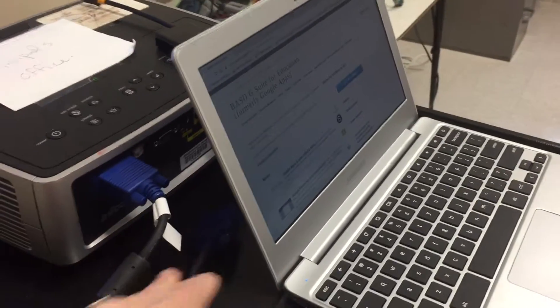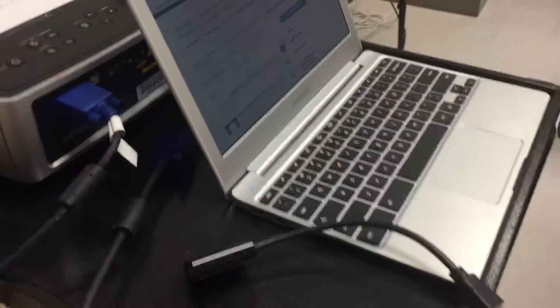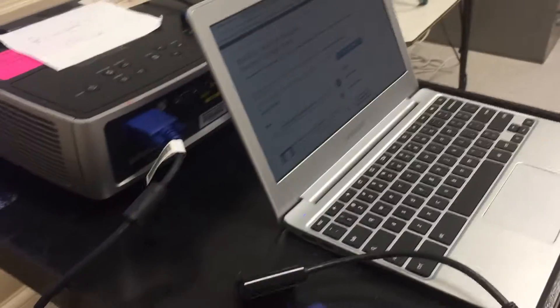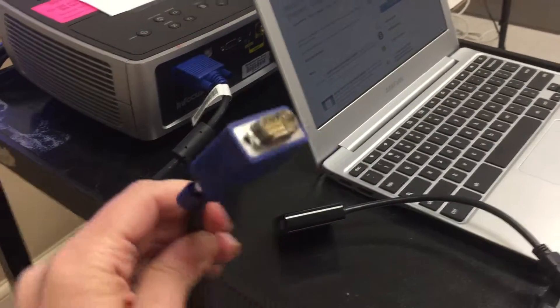Projecting with a Chromebook is pretty similar. If you have a pretty old Chromebook — some that were gotten the first year — you're going to have a VGA port on the side that you could connect directly into.